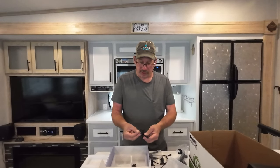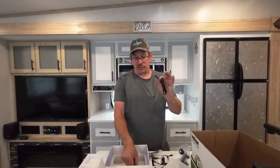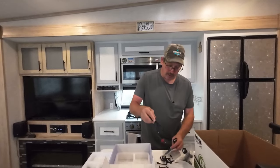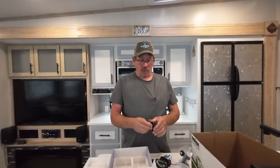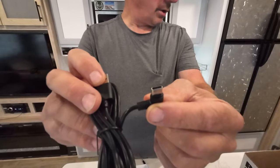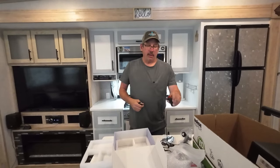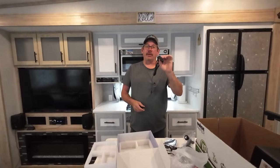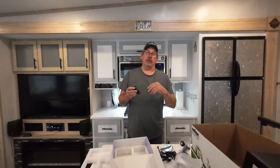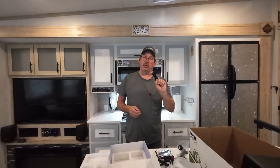This looks like a power supply that you can hook up to wires, which is what we'll be using. Another function I like about this camera: you can either use the cigarette lighter or a USB-C connection. Using the cigarette lighter takes up that port, so you have no other option to plug anything else in. But with USB-C, you can put a dual port — whether it's USB-A or USB-C — into your cigarette lighter, and that gives you two things you can hook up. This is how we're going to hook it up.